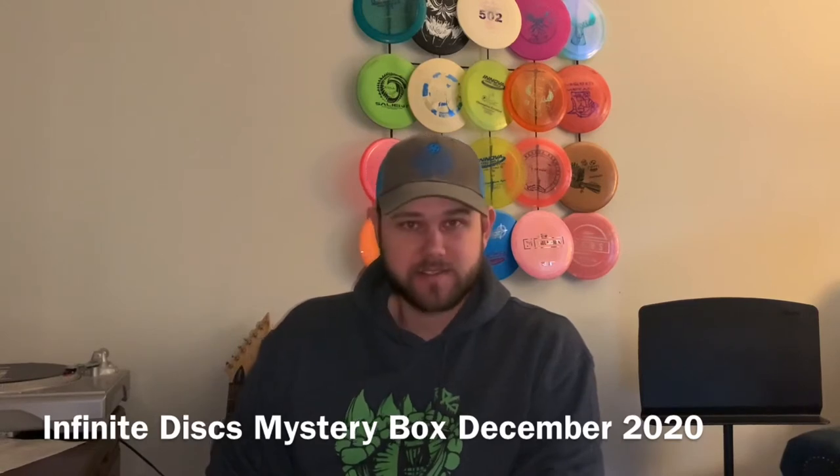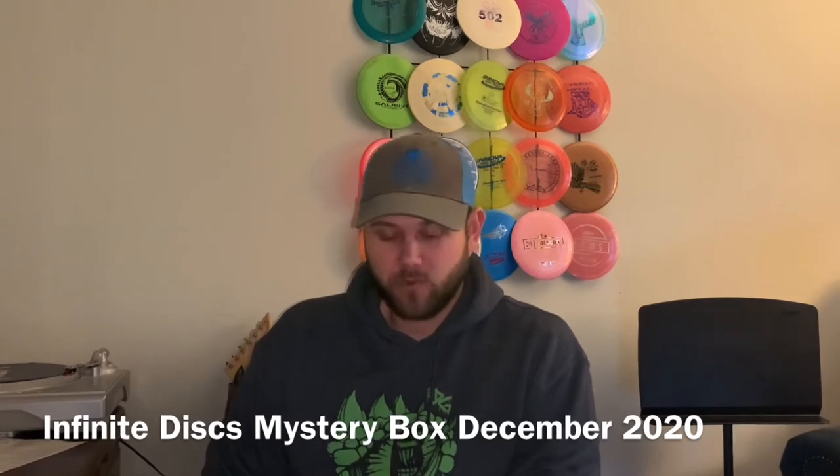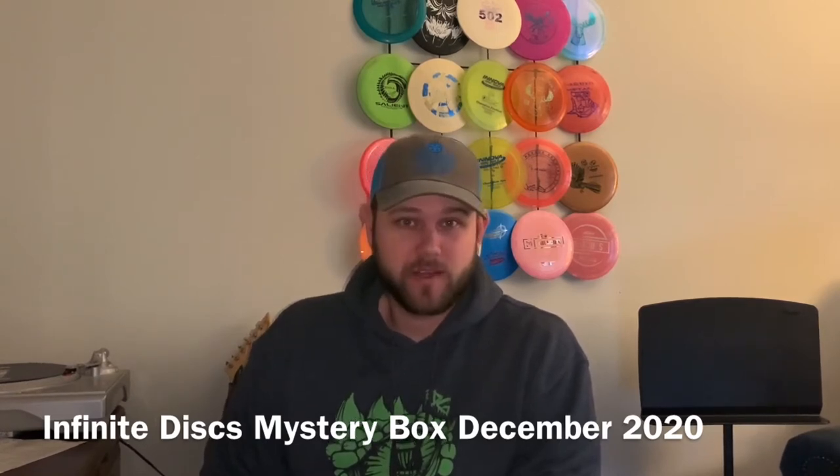I was curious to see: one, what was in the box, and two, could you just take what's in the box, throw it in your slinger bag, and start playing right away? It's very interesting to see if that's the case. So, let's get started.